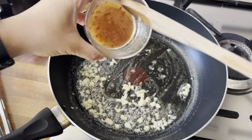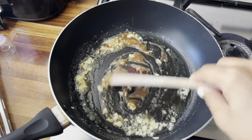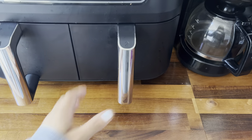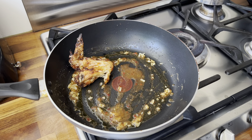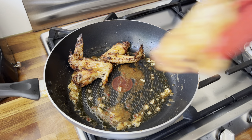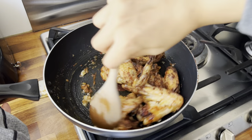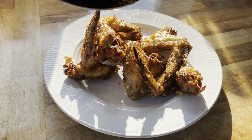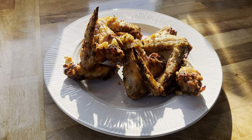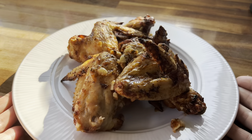While the wings cooked, I made a quick sauce in a pan: melted butter, two cloves of finely chopped garlic, and a little chili sauce. Once the wings were done — nice and golden on the outside — I tossed them directly in the garlic chili sauce to coat them. I plated them up on a large plate, poured any remaining sauce over the top, and they looked and tasted absolutely delicious with a really nice flavour.